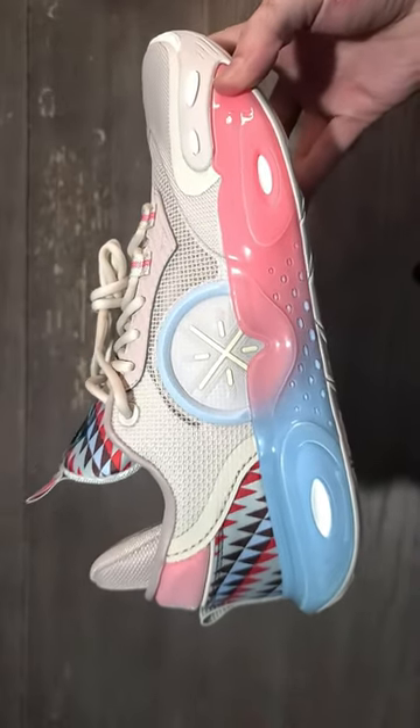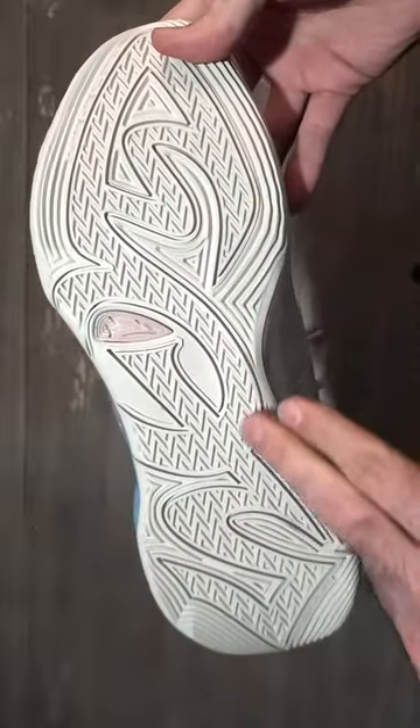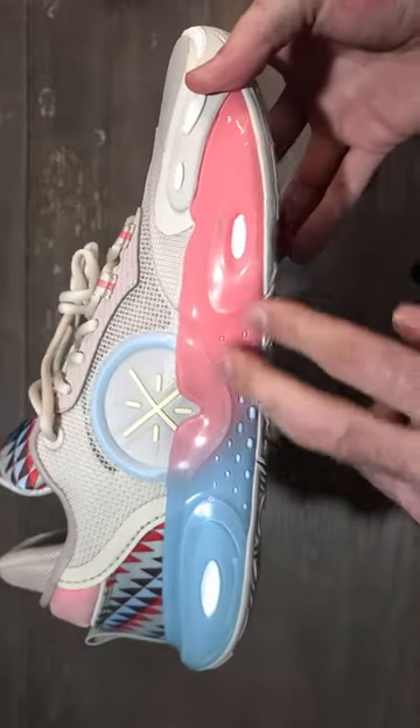Hello everybody, welcome back. Today I'm going to give you guys a breakdown of the Wave Wade All City 12s. Starting off with the traction, you're going to get a tough OS rubber outsole with a herringbone traction pattern that has a radiant traction pattern outside of it.